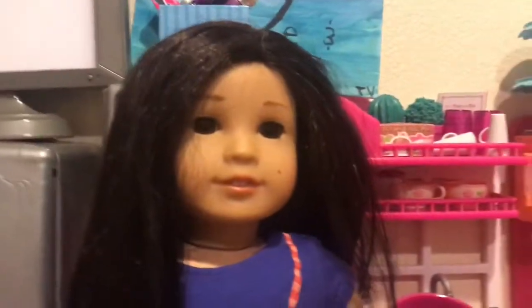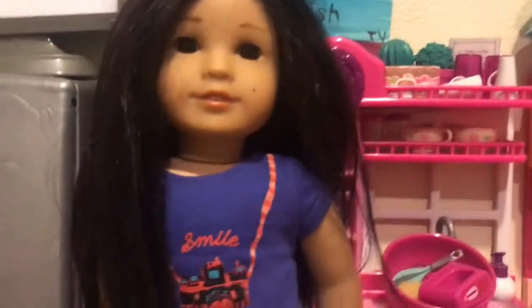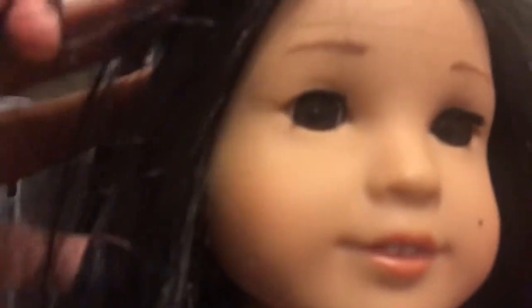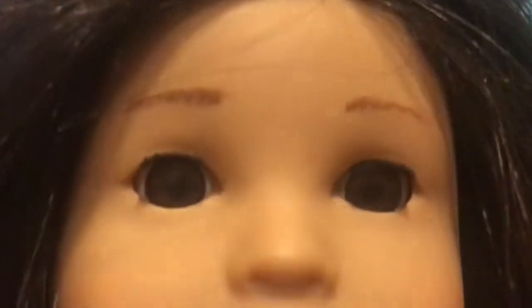We're going to clean her up a little bit — brush her hair, clean her body. She looks very cute even though she has some stains. I think somebody tried to put marker on her eyebrows. We're going to try to fix that and wash her off. I'm going to point out any more stains I see. Her shoes are very dirty on the insides — it's kind of gross. Her feet are pretty stained too, but you can expect that from the library.